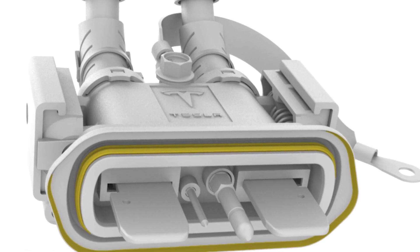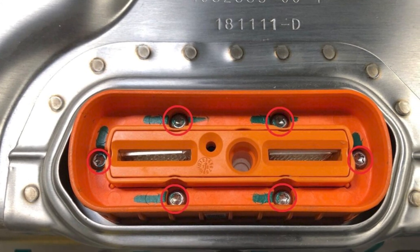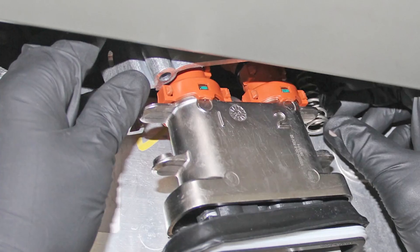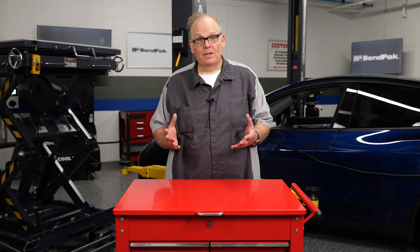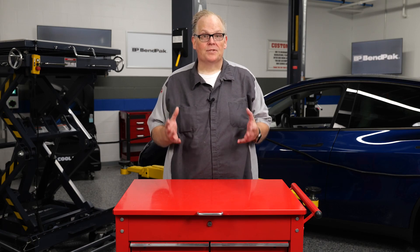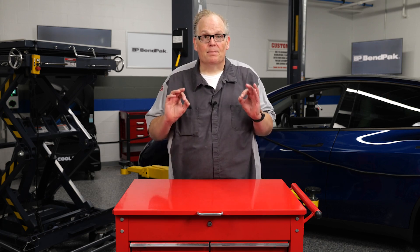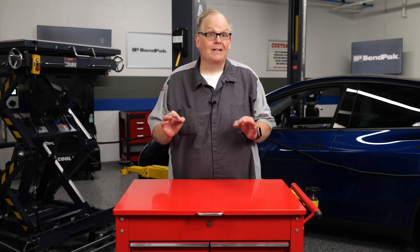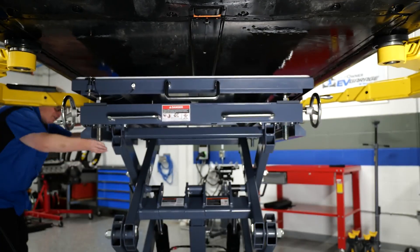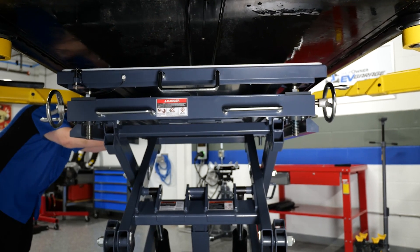Tesla's RapidMate connector connects the battery pack to the vehicle. The connection has two high voltage connections and a ground in the center, and is made by attaching the battery pack to the car — the male and female spades join as the battery pack is lifted in. This is a precision task, and any misalignment errors may result in damage to the battery pack and RapidMate connector.